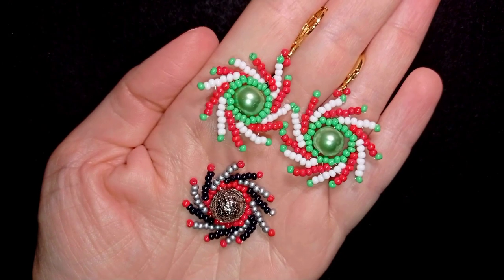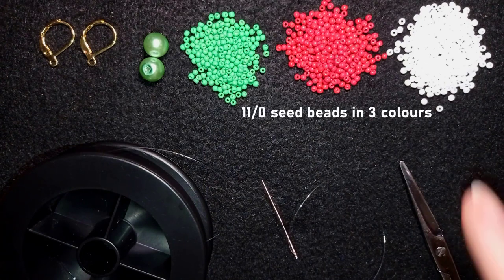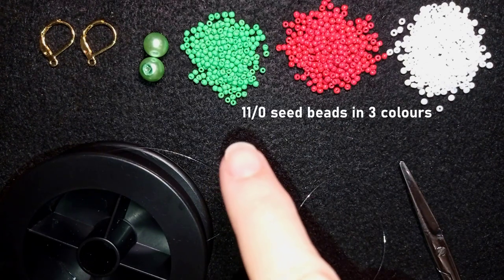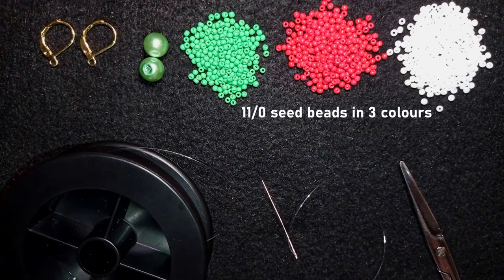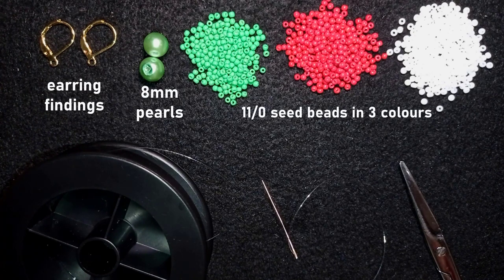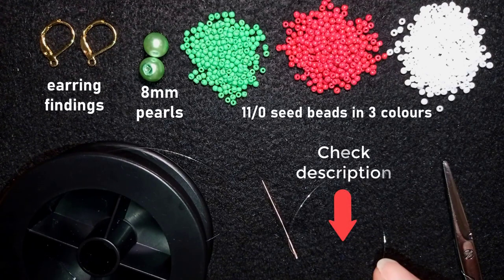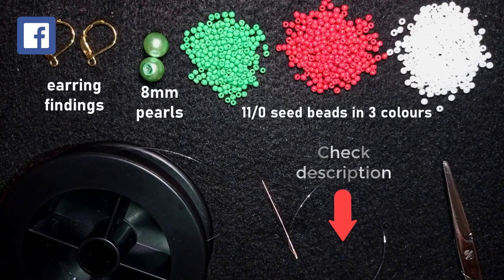Now let's get started with the list of materials. For this video I'm using three colors of 11/0 seed beads - green, red, and white. I'm using eight millimeter pearls and earring findings, liver bails in golden color, though you could use any type of earring findings you like. Check the description for the full list of materials, Facebook page to share pictures, and other links.